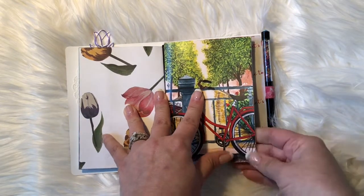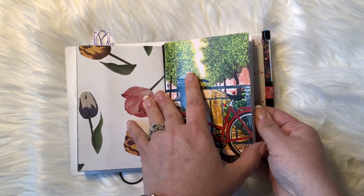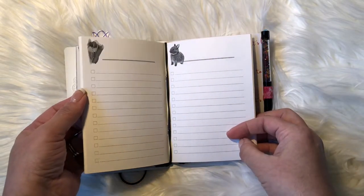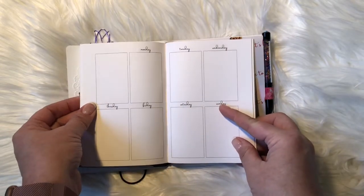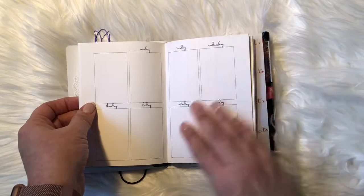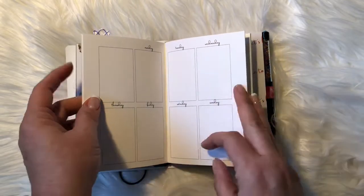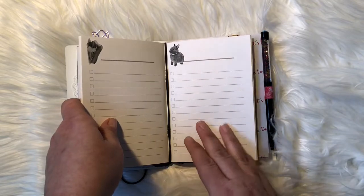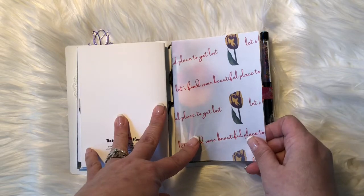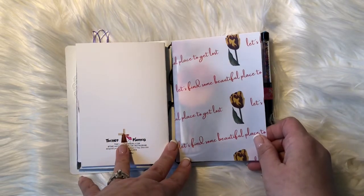This insert came with the kit — it is a lists insert and a weekly layout. I'm not currently using this weekly layout; I'm using another one which you'll see a little further back. But I wanted it in here because it matches the kit, and I am going to be using the list. Then there's a piece of vellum and you can see how pretty the color is here.